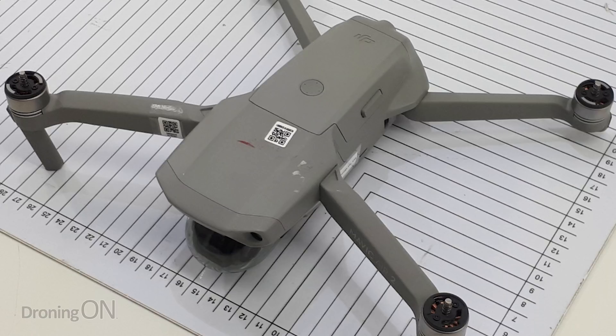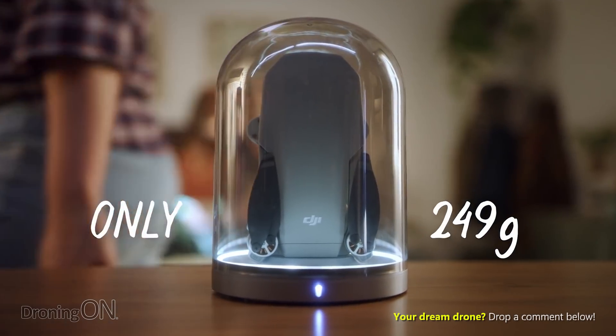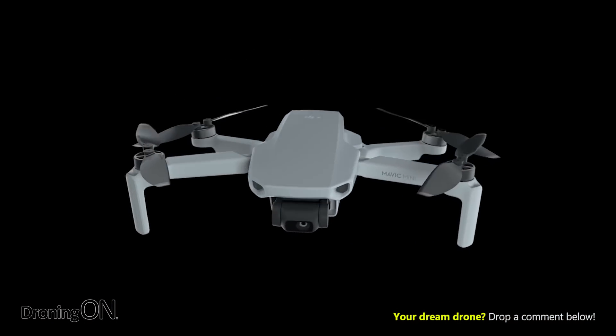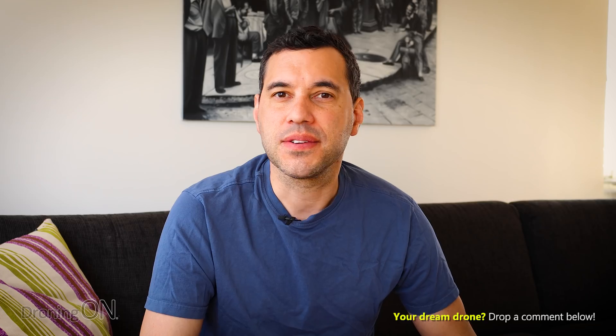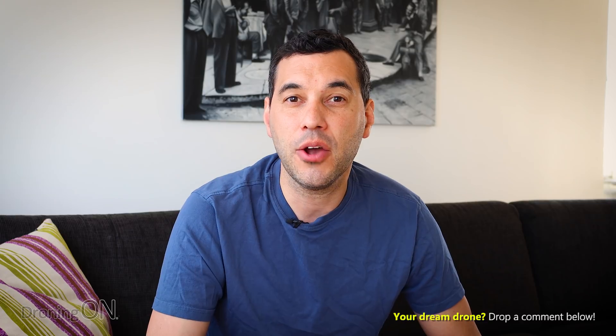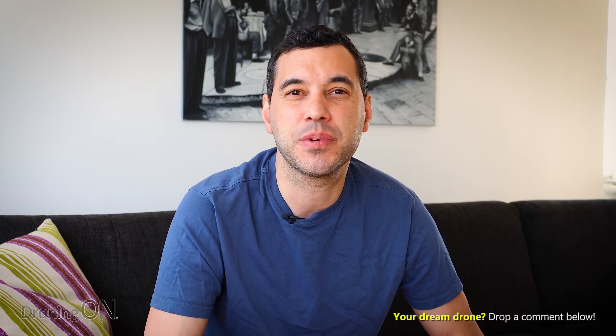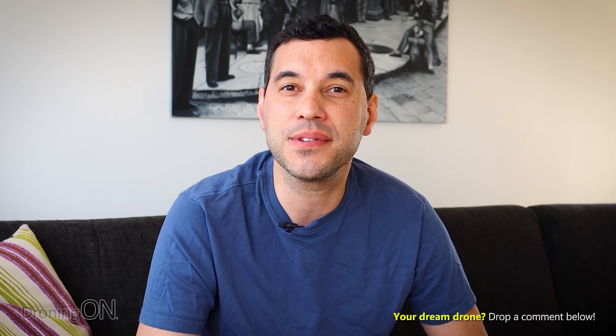The smaller the drone the more compact and lightweight it's going to be. It's also clearly bigger than the Mavic Mini, which means it's going to be more capable in the air. We all know the issues with the Mavic Mini — it's so lightweight that it struggles in a light breeze — so that's going to certainly help here. In terms of size and scale, the Mavic Air 2 meets the exact demand we have right now for a mid-range model between the Air and the Mavic 2. Hopefully that also means the price will be somewhere in the middle as well. We estimate perhaps between $700 and $900, but that's just speculation.